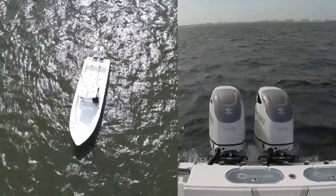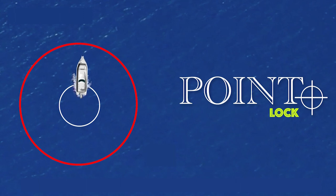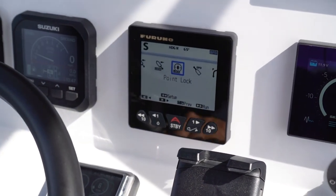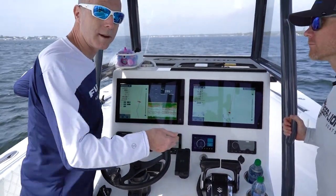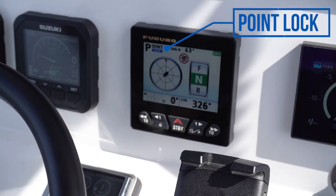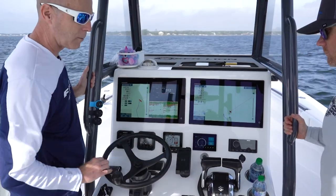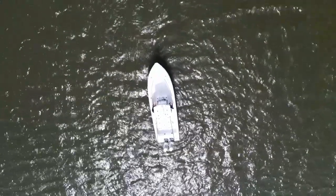The next feature of Fish Hunter is Point Lock, and that does exactly what it sounds like. When you turn Point Lock on, your boat is going to remain exactly where you put it. We enter it the same way by hitting the settings button, choose Point Lock, and hit enter. You'll get that warning every time you enter one of these modes to let you know the throttles are being controlled for you. Now as you can see on screen, we're in Point Lock mode — we have a view of our throttles, currently in reverse. Justin's not touching the throttles and it's keeping us exactly where we set our point to be.